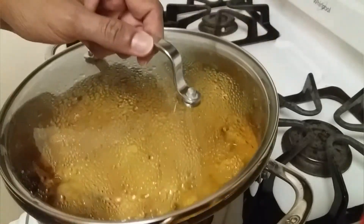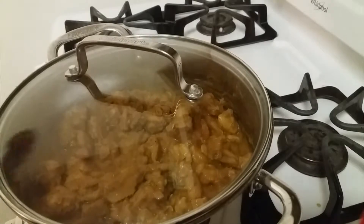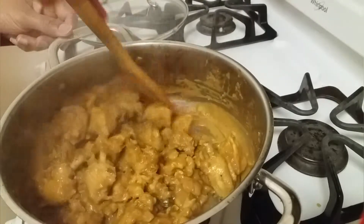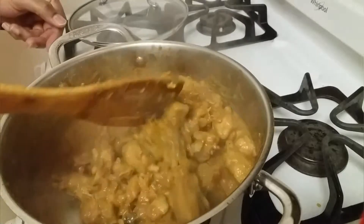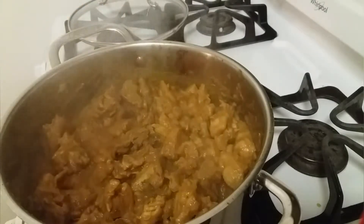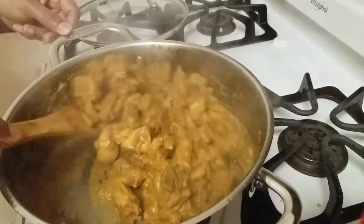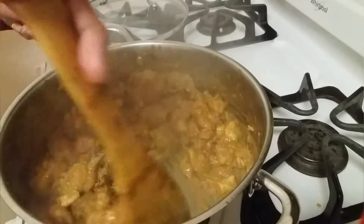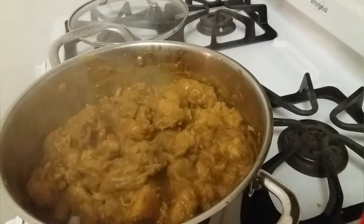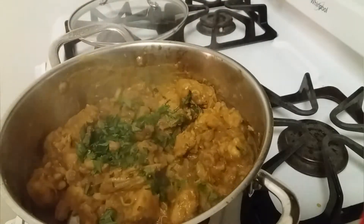Cover it with the lid and let it cook for 20 minutes, occasionally stirring. It's been 20 minutes and the chicken is cooked well. On a mild flame leave it for a couple of minutes so that it gets dried. Finally add a little coriander leaves and the chicken is ready — we can turn off the heat now.